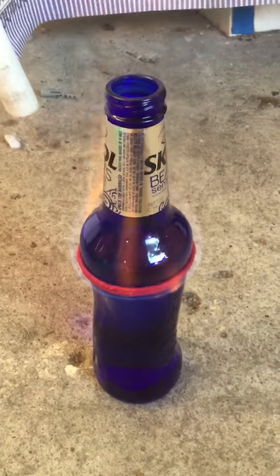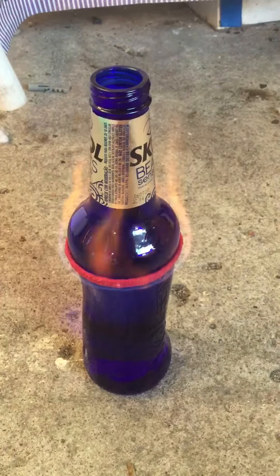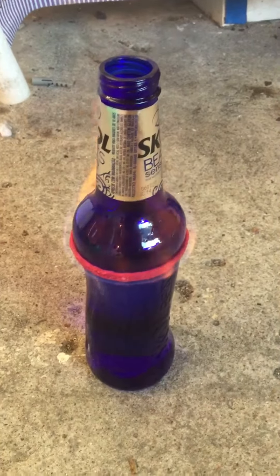Alright, I'm going to light it and let it burn. It will either break before it burns out itself, or once it burns out I'll dump it in the water and it will break.